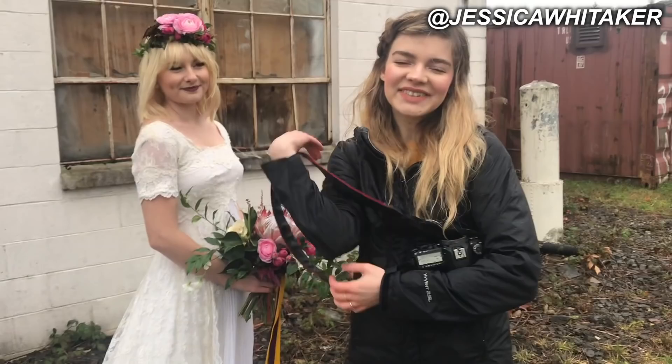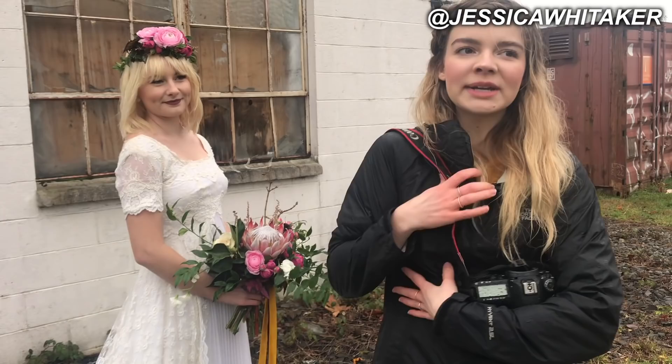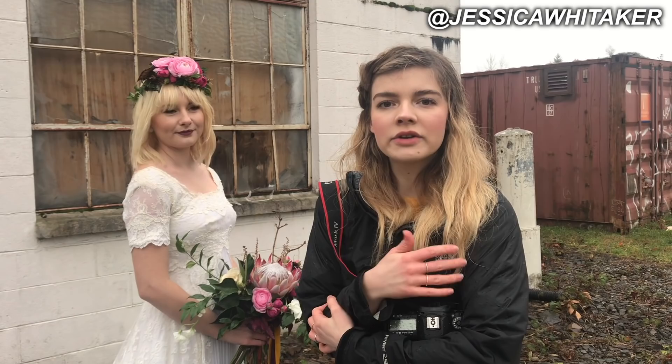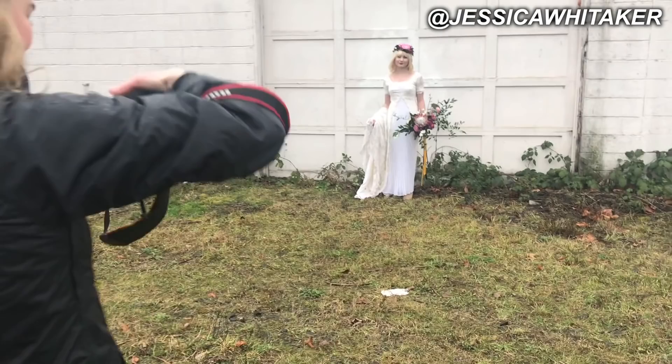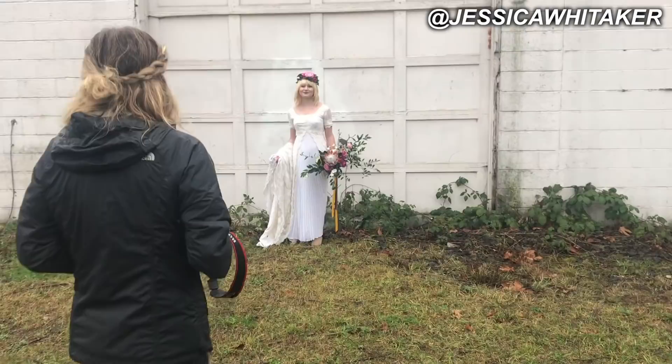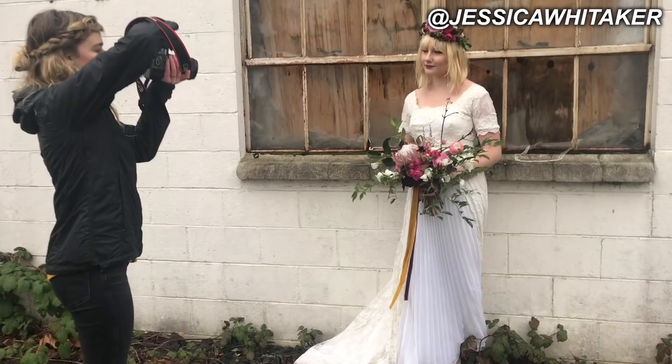My next tip is going to be working with the environment — the unique little areas in your venue or location that you think are really cool pockets for more artsy photos. We've got a lot of the traditional must-have shots, but now you might have an extra 15 to 30 minutes to shoot. So why not do some more unique shots? Let's come over by this window and do more of a serious one — so you can be even more artsy with the expressions, instead of being super happy and smiling you can do more serious ones.